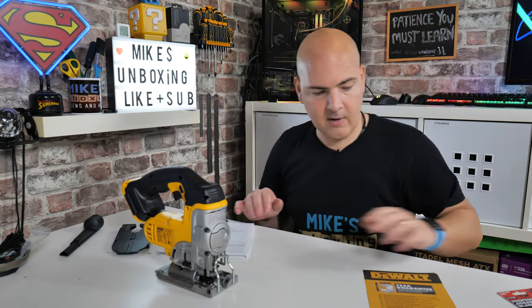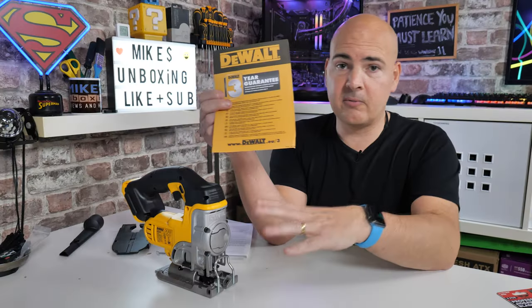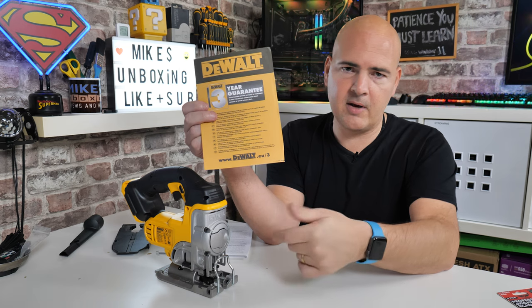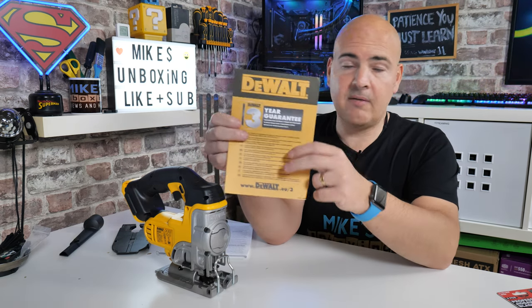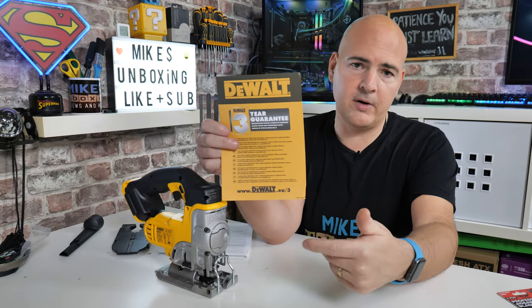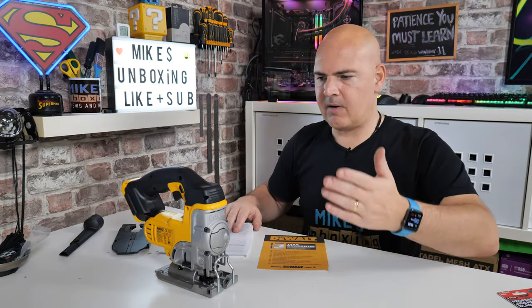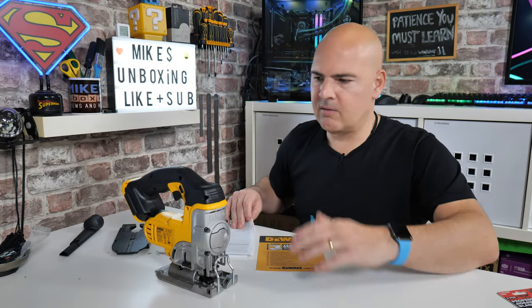Also included are your owner's manual — multi-language, goes through everything — and warranty information. It comes with a one-year warranty as standard here in the United Kingdom, but if you register your tool at DeWalt you get an additional two-year warranty on top, giving you three years total. So effectively £100 divided by three years is about £33.33 per year — I like that a lot.